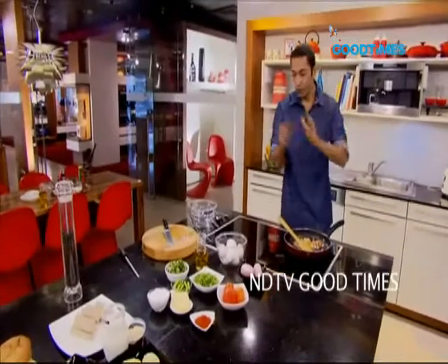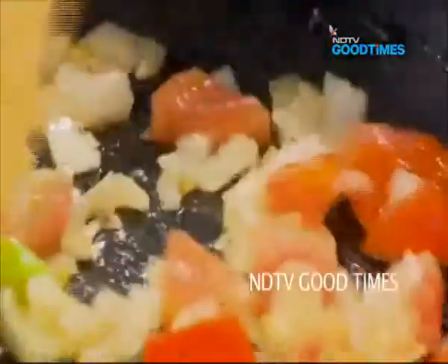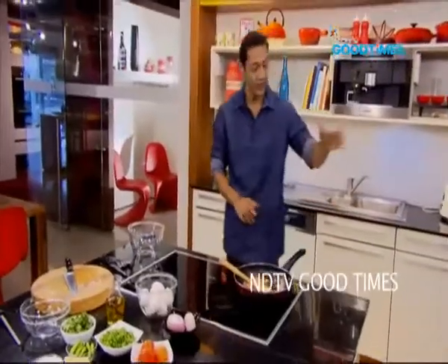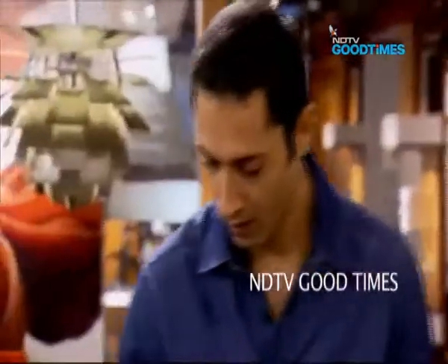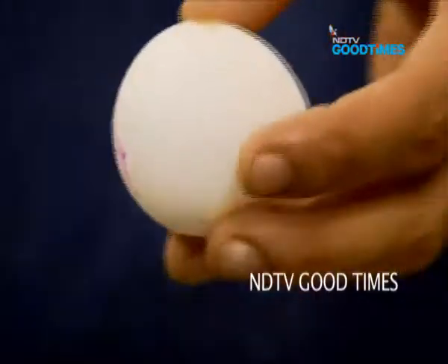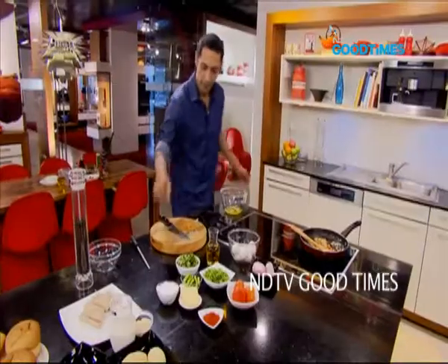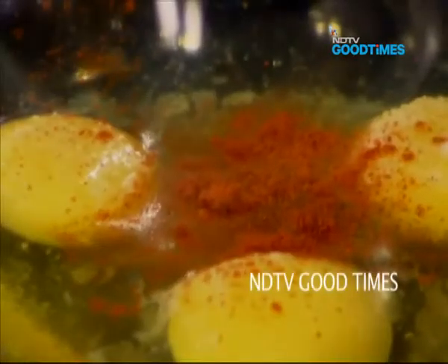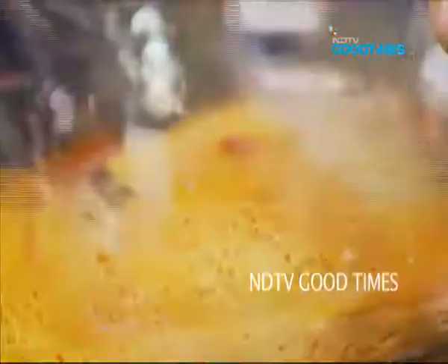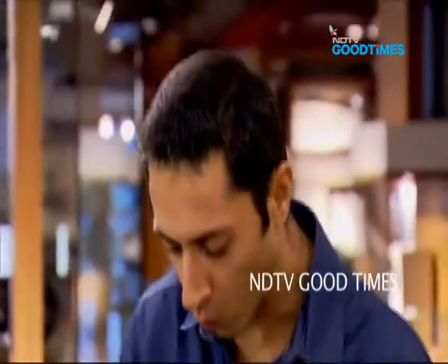But if you like, you can simply chop them up and put them into your egg mixture. Let's turn down this heat and let them cook away gently for a couple of minutes more. In the meantime, we'll break our eggs open and whisk them. Three-egg omelette — that should be perfect for me today. Salt, just a touch of chilli powder. Let's whisk our eggs.